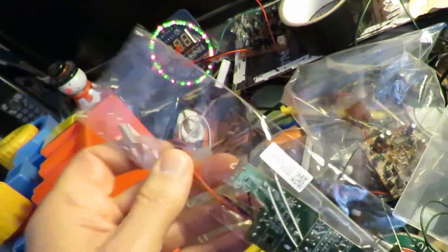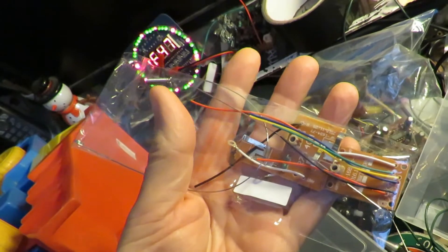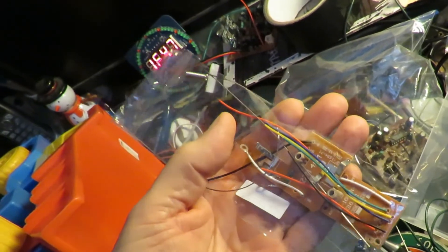Hi guys, just going through my junk pile seeing if there's something I can use to test this little transmitter and receiver I bought from AliExpress.